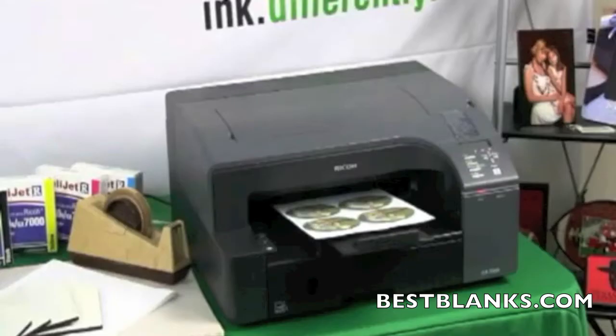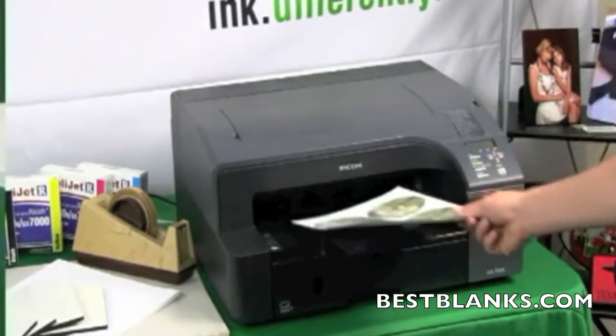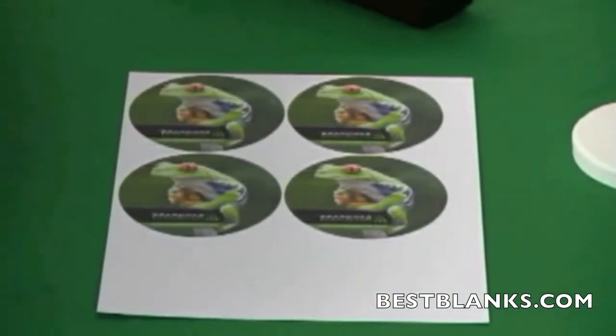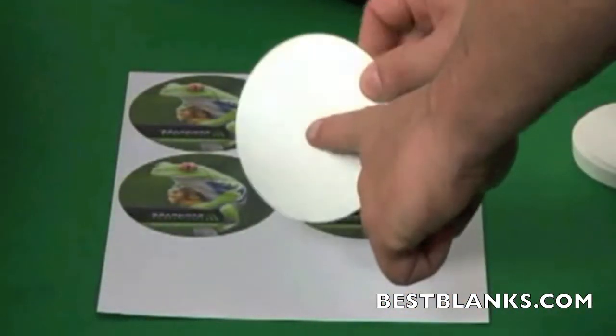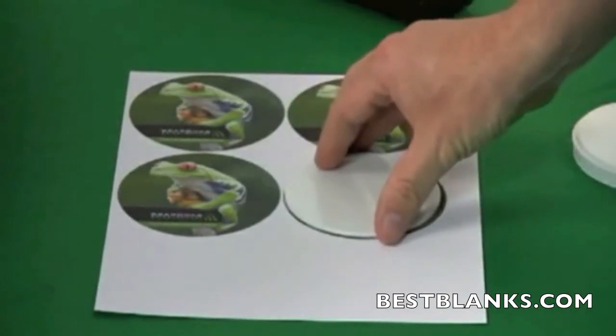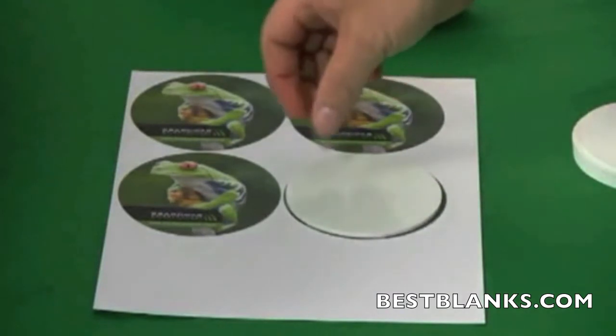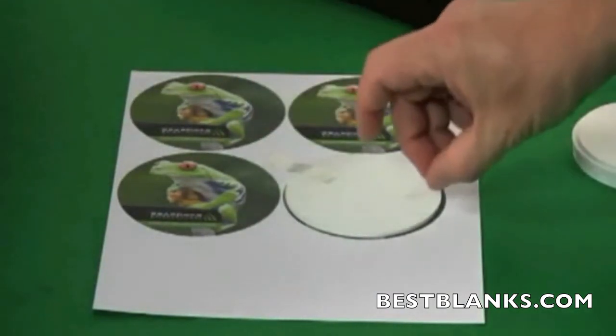Now print out the image you created using the Sawgrass sublimation inks in a compatible inkjet printer. Lie the printed transfer paper face-up on a clean surface. Identify which side has a printable surface, and if there is a plastic coating, be sure to remove it before proceeding. Using heat resistant tape, secure the coaster to the transfer paper.